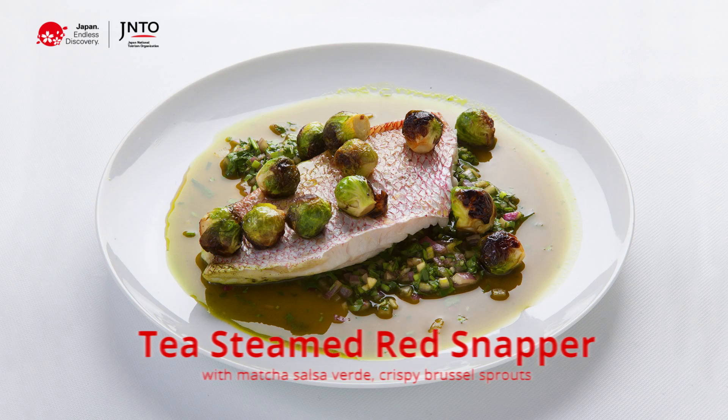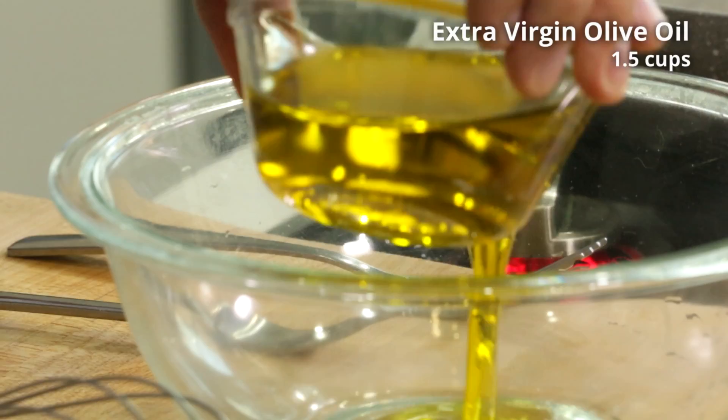Hey guys, so for our last dish, we're going to do a matcha steamed red snapper with a matcha salsa verde and crispy Brussels sprouts.